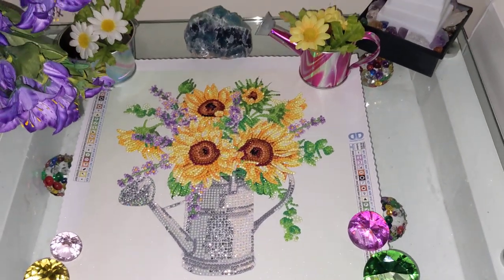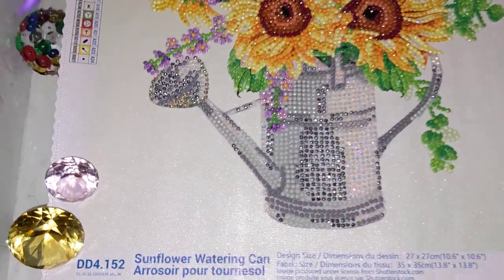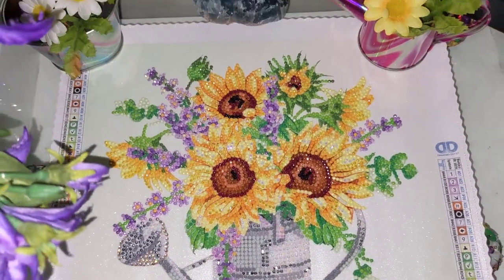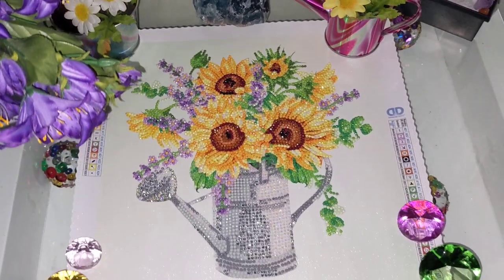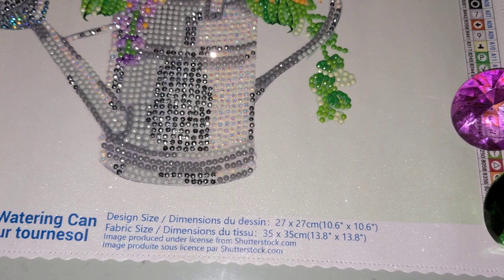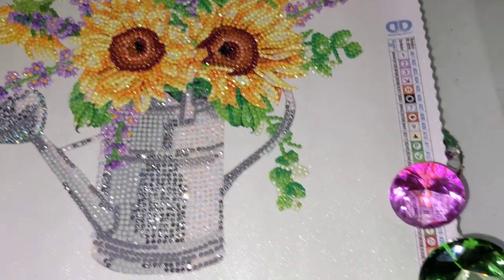Hello, my name is Natalie. Welcome to my channel, Diamond Painting by Nat. In this video I would like to show you my completed diamond painting kit from Diamond Dots — the sunflower watering can. This kit was purchased from Walmart as part of exclusive Diamond Dots designs that you wouldn't be able to find anywhere else. It is a partial kit, the size is 27 by 27 centimeters, or 10 by 10 inches.